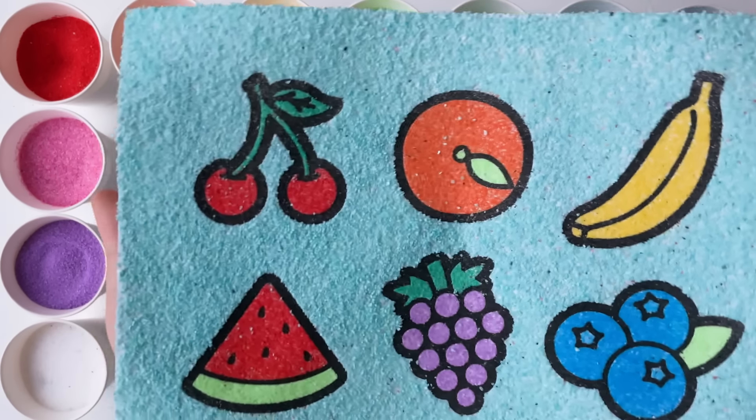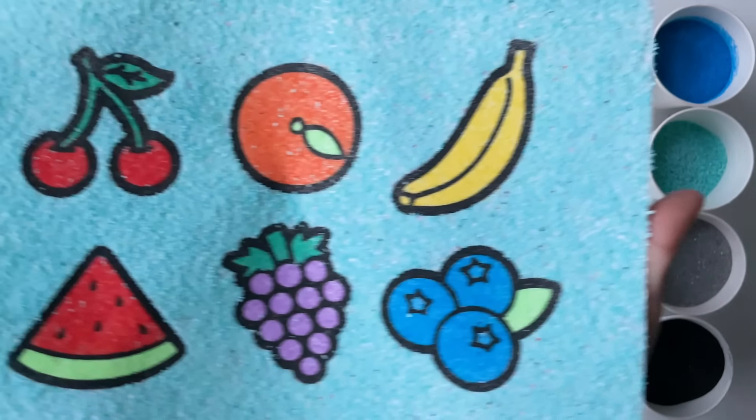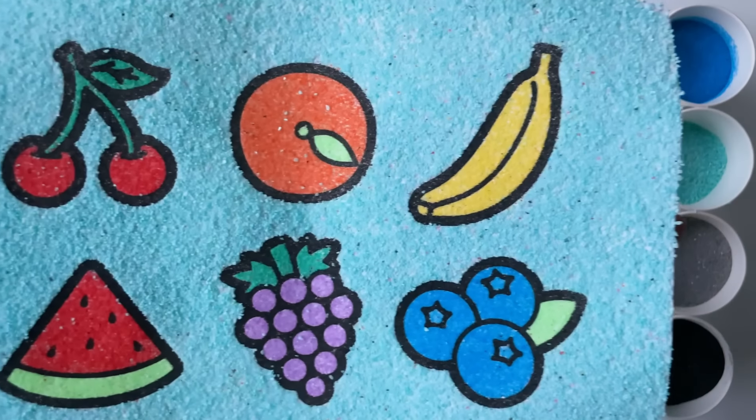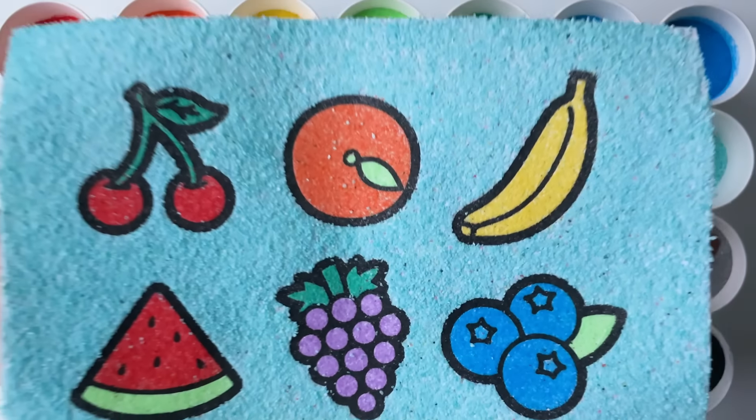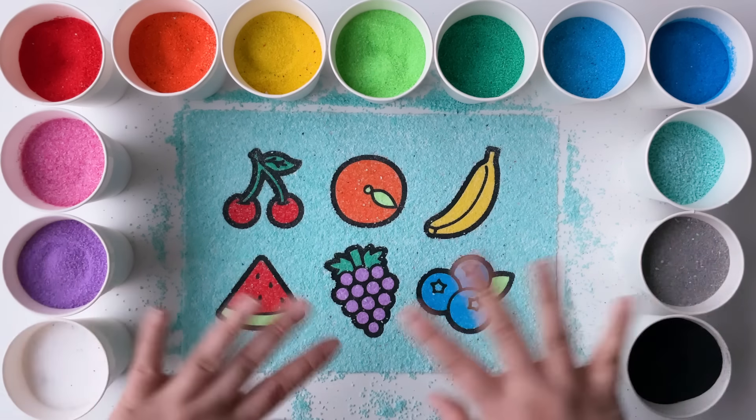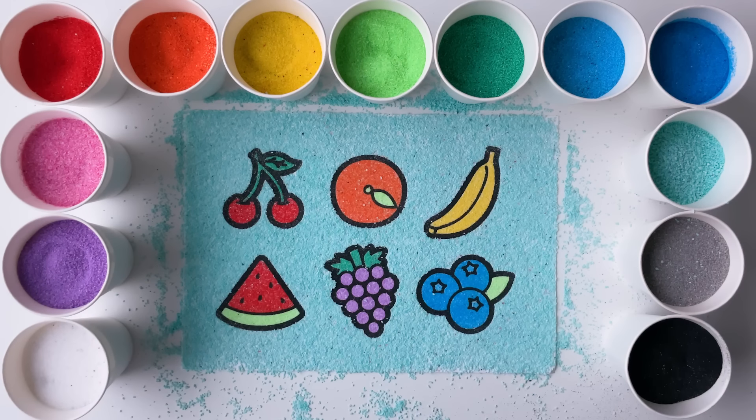Today, we colored various fruits. Talk with your parents about which fruit you like the most and why. Don't forget to like and subscribe if you enjoyed the video. See you in the next one. Bye. Yay!